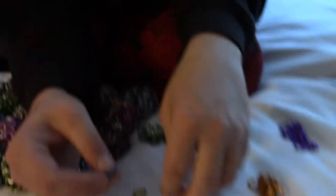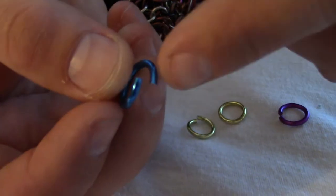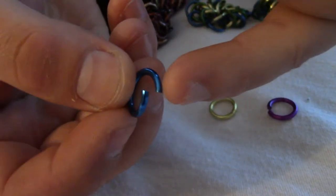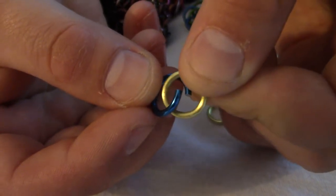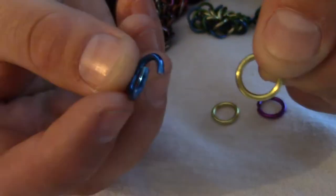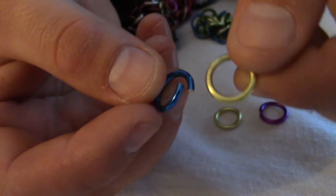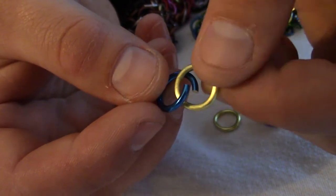There are a few different vocabulary things. So this is fully opened, and what that refers to is how far apart the two ends are. If I can take a different ring and just slide it in like that, then that means that this is open fully. And when you open fully, you shouldn't open it much more than that — just enough so that you can do this. You don't need to do it super wide.